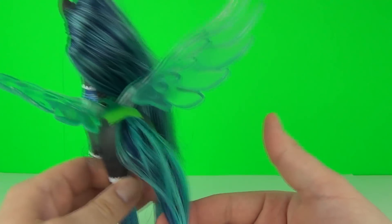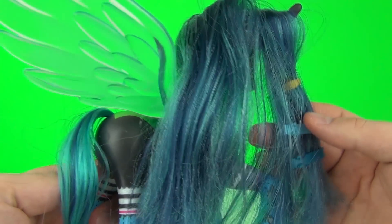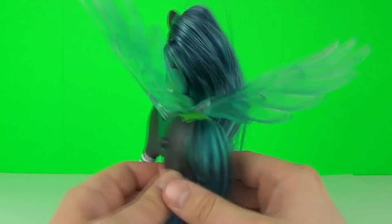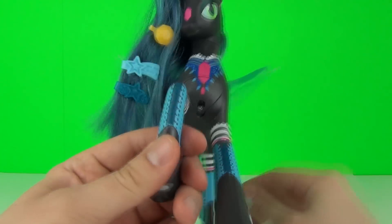Now we do get some very nice colours in the tail and the main hair, which are blue and lighter blue colours, and the legs look awesome. Some very nice detail down the legs as well.